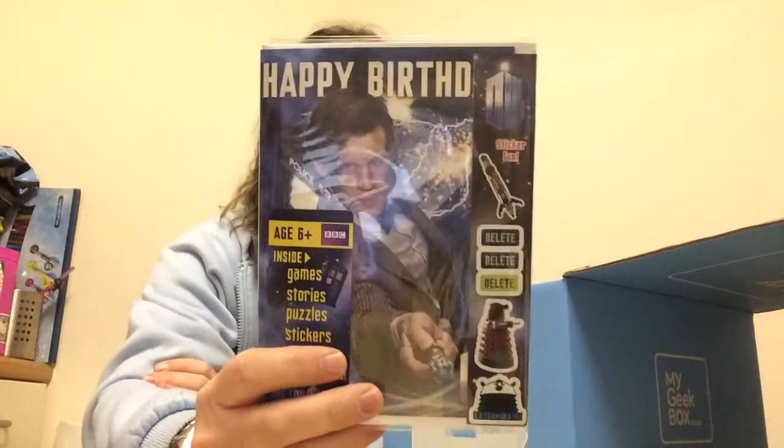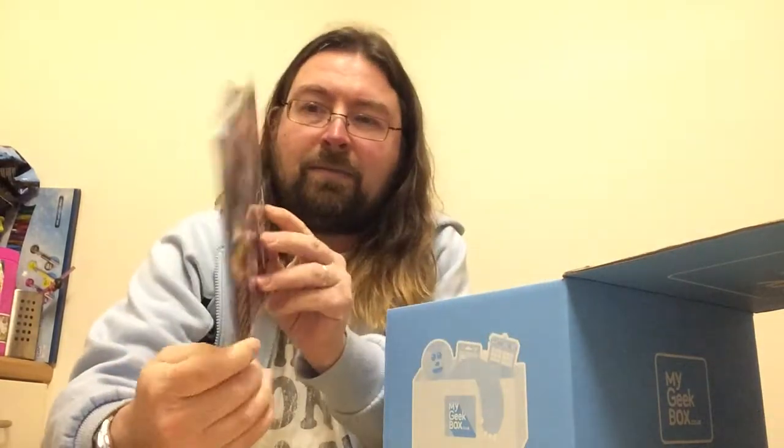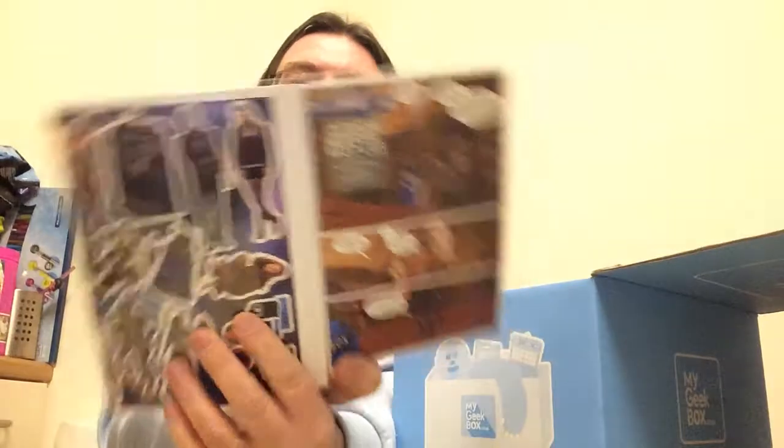That's pretty cool, and you can also draw on it as well. Next up in the anniversary theme — well, anniversaries are very similar to birthdays. So we've actually got a Doctor Who birthday card, the last Doctor, not the current one, which has got stickers inside and the comic book as well.